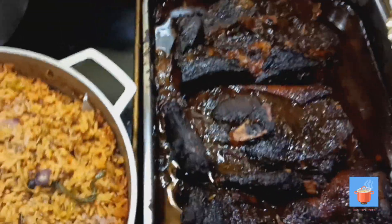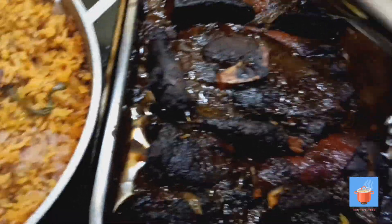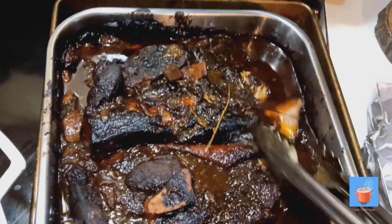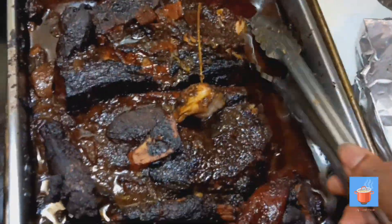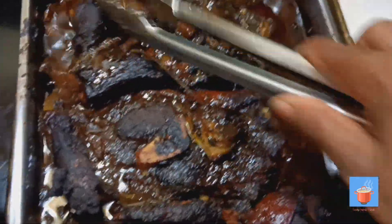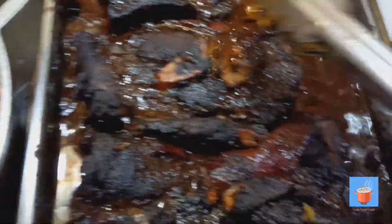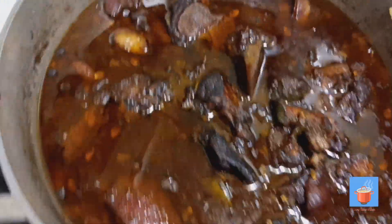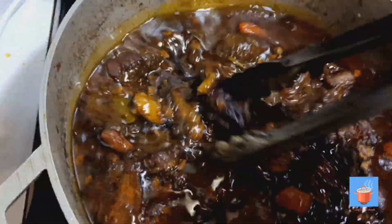Look at this — the jerk pork! It just melts right there. See the little gravy? I wanted it to be a little drier, but at the same time I want it moist enough to eat. This is mostly the oil — it's not really dry. I don't want it to dry out. See how nice it looks!